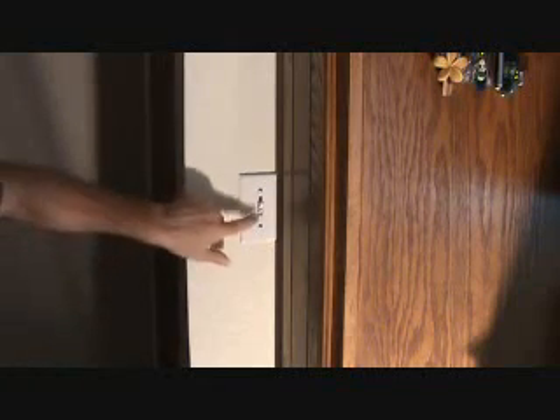Now before you do anything — and I mean anything — turn your light switch on and verify that your lights work. Then you're going to go outside to your electrical panel, find the associated breaker for that, and turn the breaker off so that we know there's no power to this light switch. That's my next step.